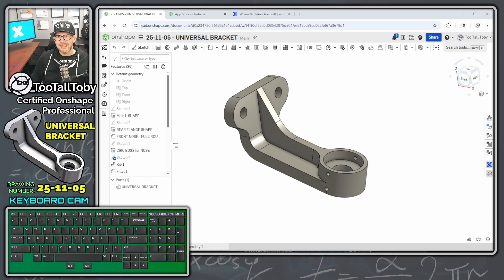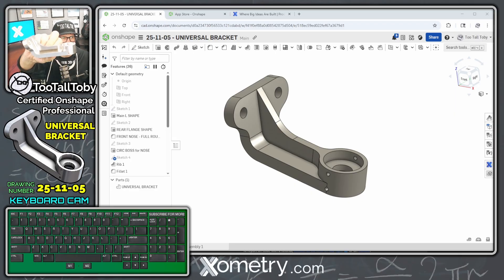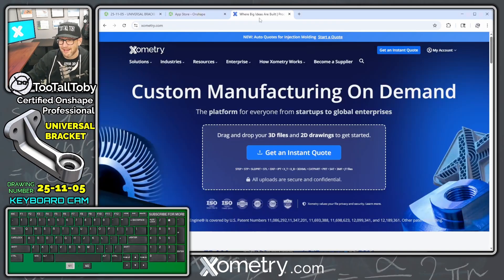Hey, what's up guys, Two Tall Toby here. Today we're going to take a look at a very special model because this model actually got turned into a physical part made out of aluminum, and this is all thanks to our friends over at Xometry.com.